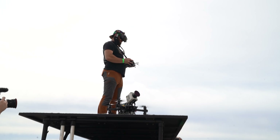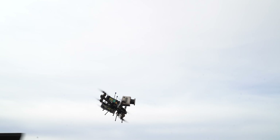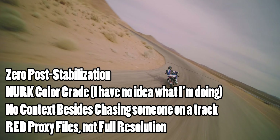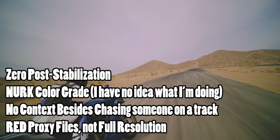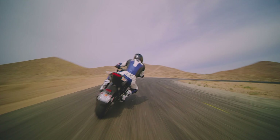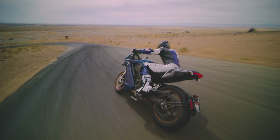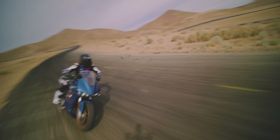Okay, I'm going to launch. Clear. Alright, let's get it. Yeah, baby!